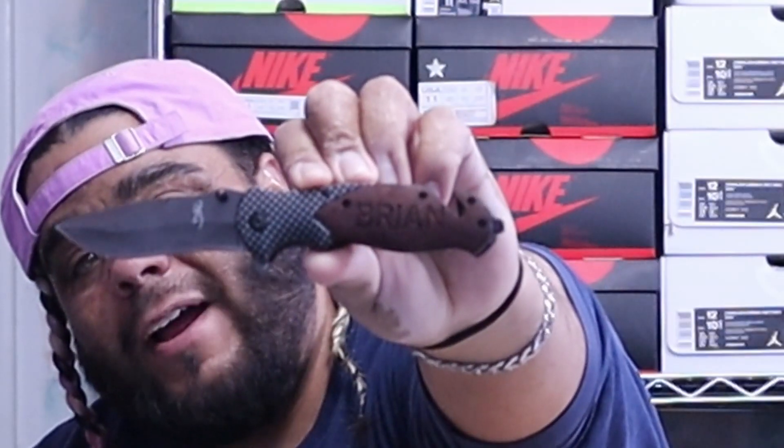It's Friday morning. I received this yesterday night. When you see the sneaker you already know that this should have been here Tuesday. Let's do my unboxing with the Brian knife.